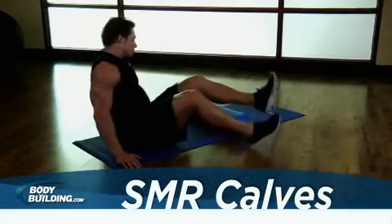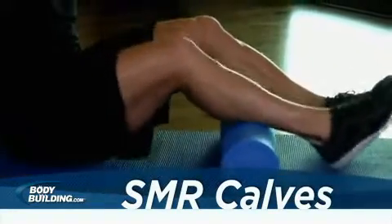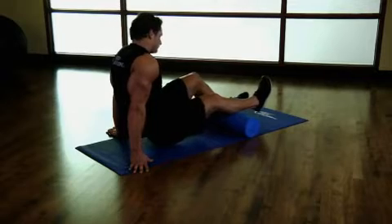Begin seated on the floor. Place a foam roller underneath your lower leg. Your other leg can either be crossed over the opposite or placed on the floor, supporting some of your weight. This will be your starting position.